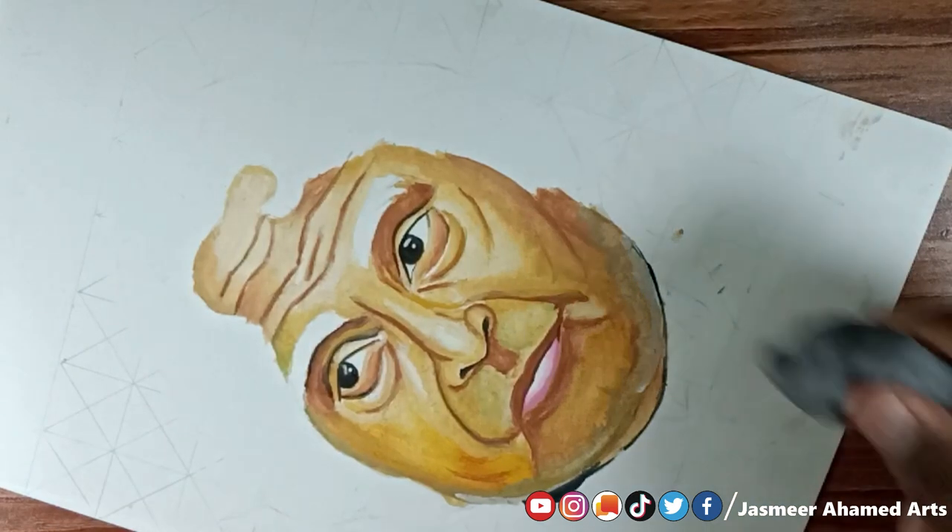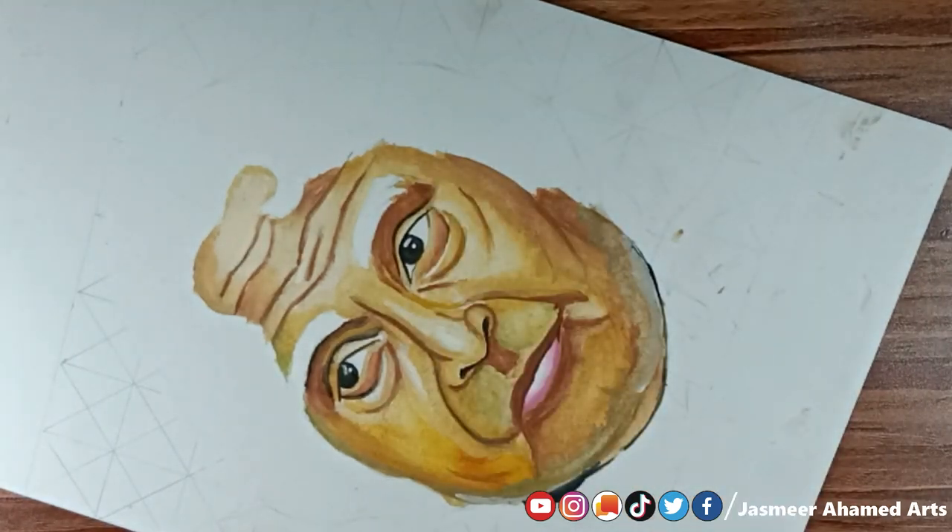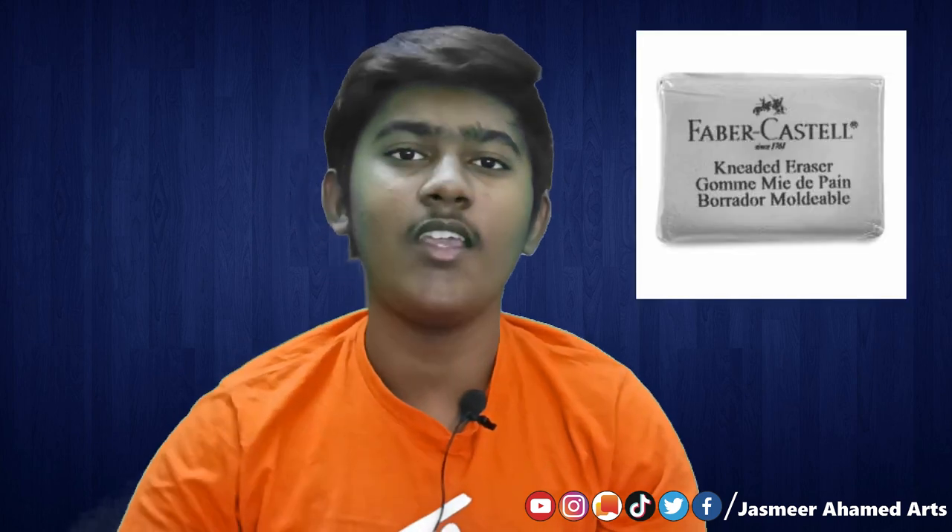You can use the kneaded eraser for highlights. This eraser is a Faber-Castell brand. You can use the link in the description to purchase it. There is also a Prismacolor brand which costs around $300. I will write down the links to the brush and brand in the description.